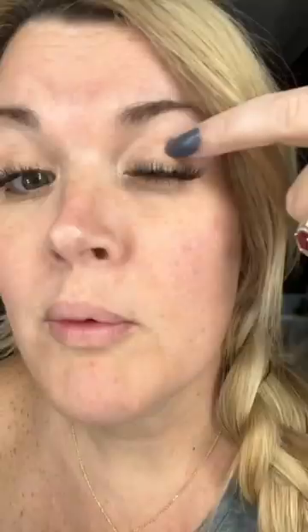When I'm done washing my face, whatever's left over, I clean up with a charcoal q-tip and micellar water. I like the charcoal q-tips because they don't leave little white fuzzies on your eyelashes. I like the micellar water because it's more gentle than cleanser and won't affect your lash adhesive.